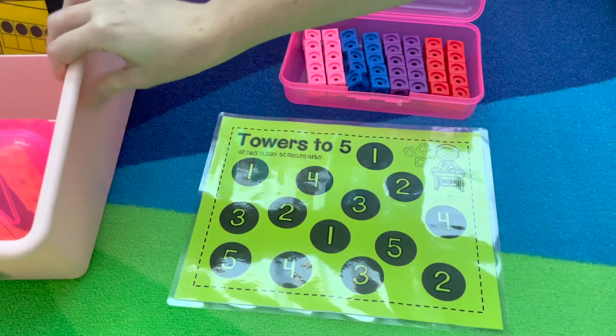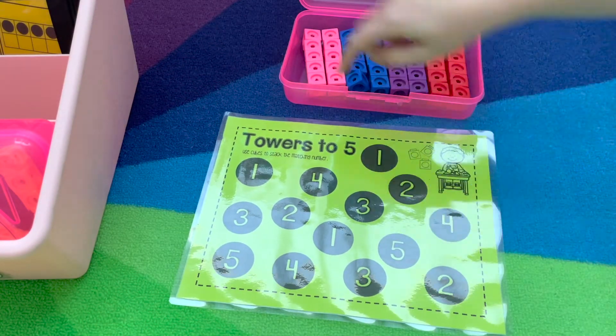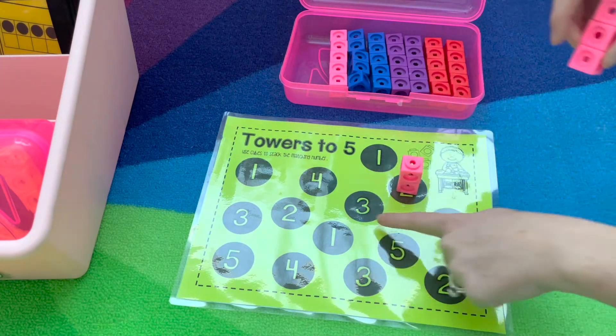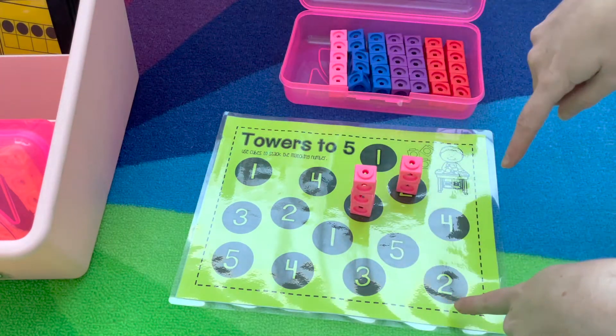Math center number four is Towers. The first one is Towers to Five. Students identify the numeral — for example two — build that many, then the next numeral, three, build that many, and they'll continue until they've built all the towers.